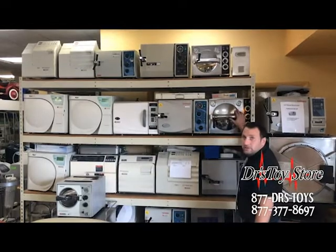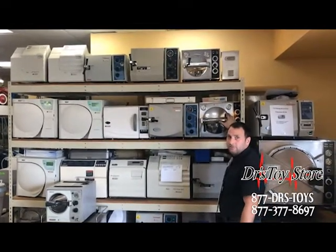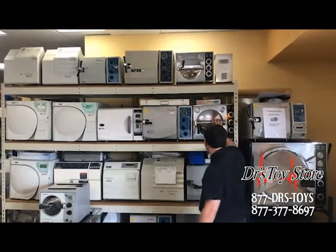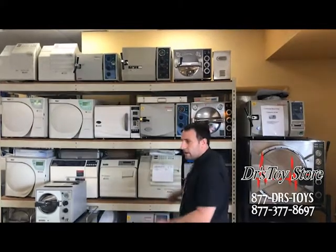We have nice Pelton Crane models which will last long enough that you could pass it on to your grandkid. The DCs are tried and ready. They have lasted over 50 years, most of these things. They will last forever.